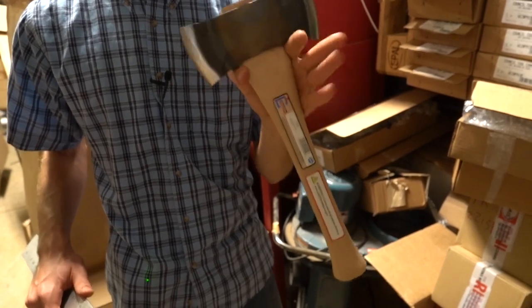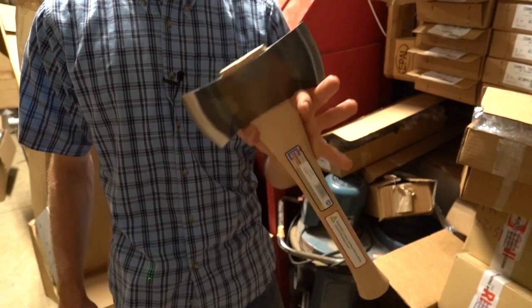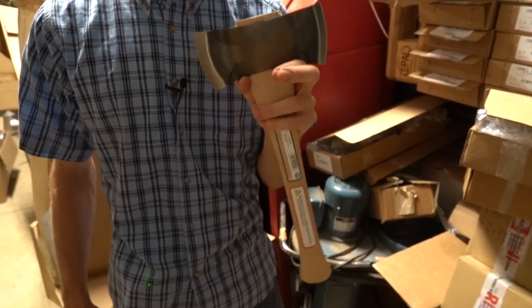They make some great axes made in the USA — we really appreciate it. Subscribe and ring the bell if you want to see more videos in the future. Thank you so much. God bless.